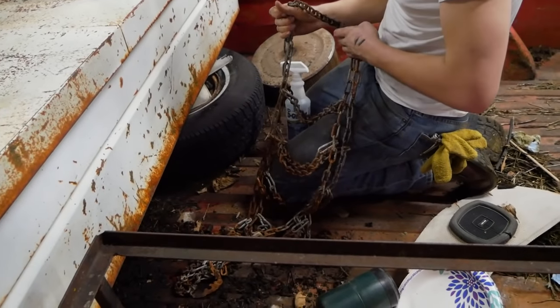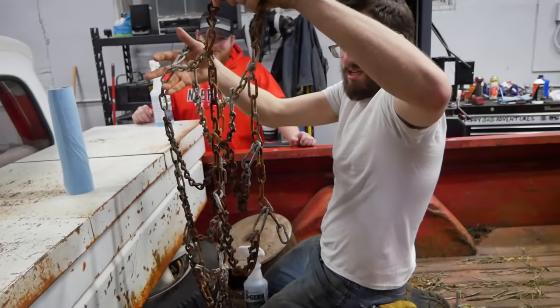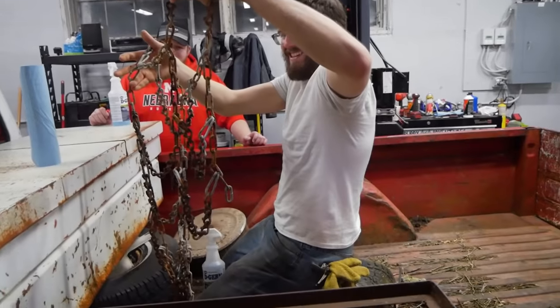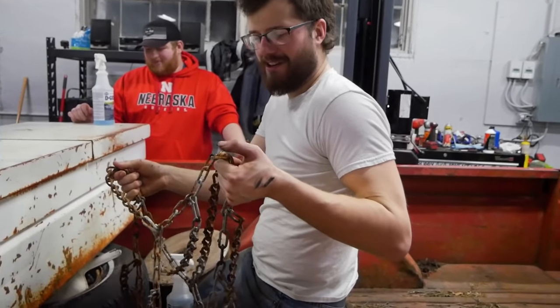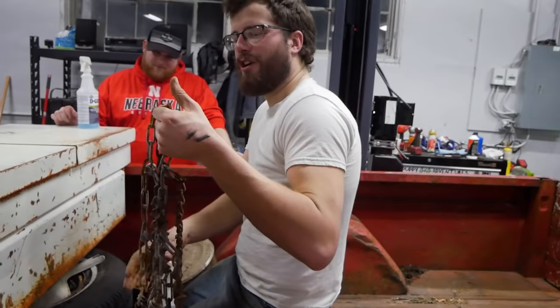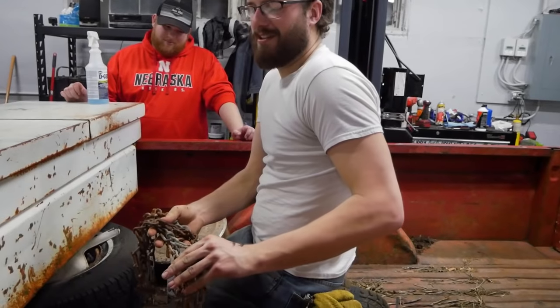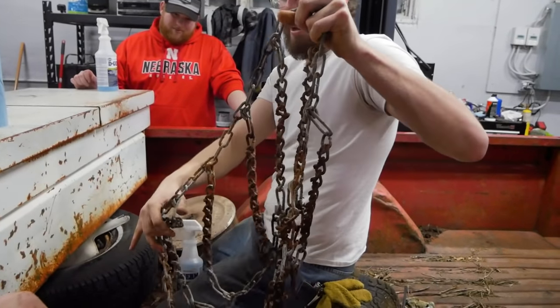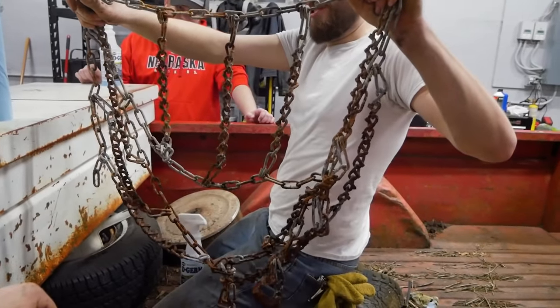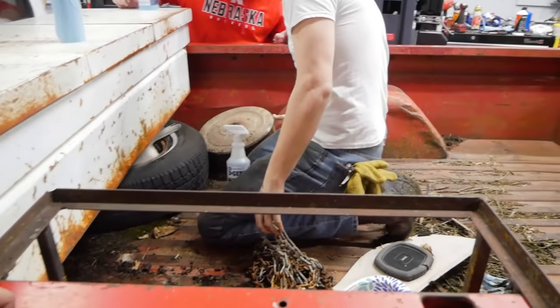We had tire chains the whole time we were stuck. I remember looking in the bed and going, oh, there's some chain in there. And then later on I was like, oh look, I think those are lawnmower tire chains. But these are actually pretty hefty for a lawnmower, so I'm thinking these are for this truck. There's only one though.